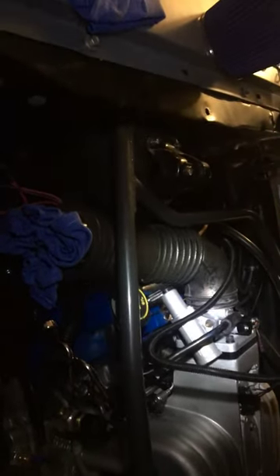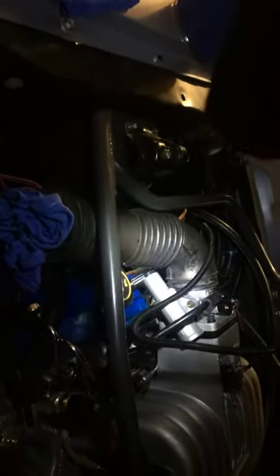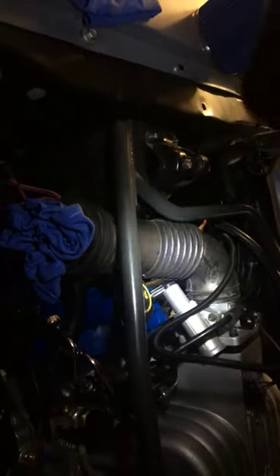Alright guys, I just wanted to make a short video here. I'm trying to install the air intake to feed the air for this beast here. And the problem I ran into is when this snorkel here is off the 89 Mustang.